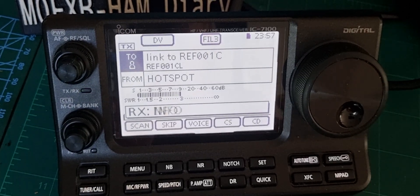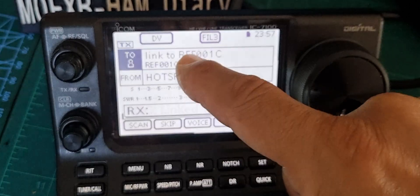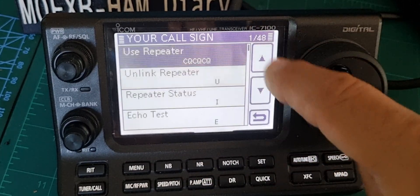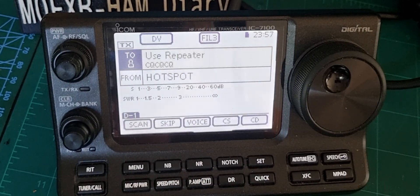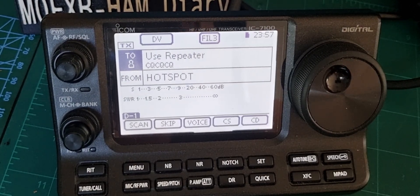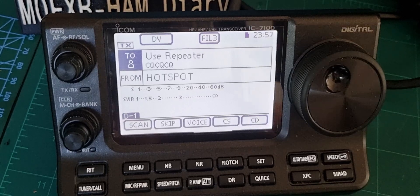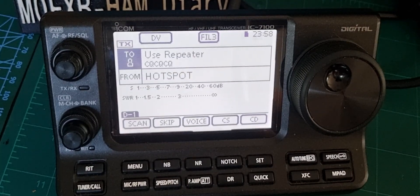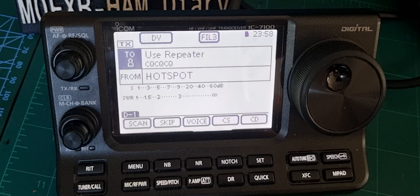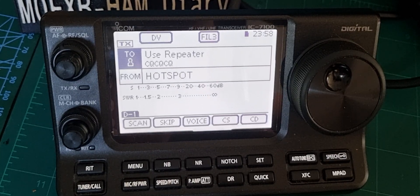There you are — now to talk you have to tap your call sign, scroll back up and click use repeater. On other radios it's 'use reflector' but on this one it's 'use repeater'. Now if I call through, people will hear me. That gives you the basics of how to operate when you connect to a hotspot or a repeater. Bye for now, 73, all the best.